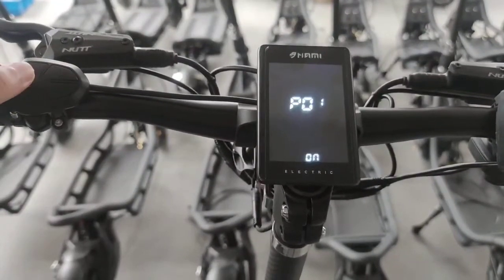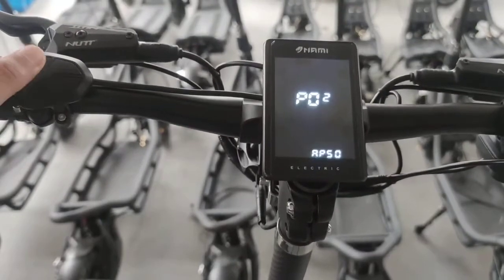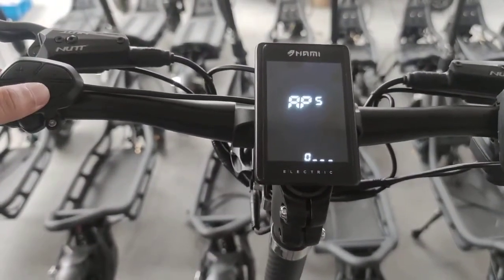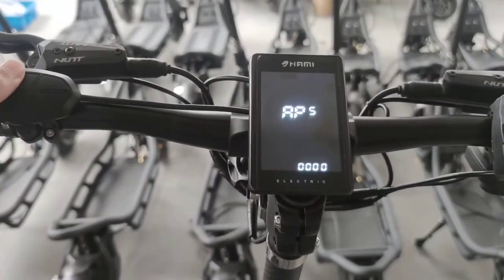Turn on the password, which means the password will be 40. If you want to change your password here, press M, and this is the new password you will have to change. I just changed it to 0001.